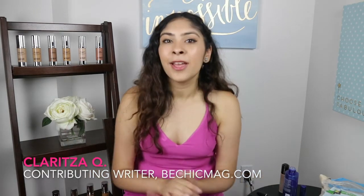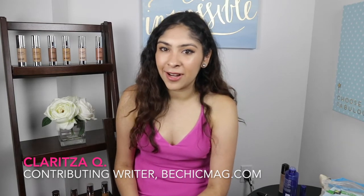So there you have it guys, that was my day-to-night look. I just want to thank you guys for watching. Make sure to comment and subscribe right below. And once again, this is Claritza for BeChicMag.com.